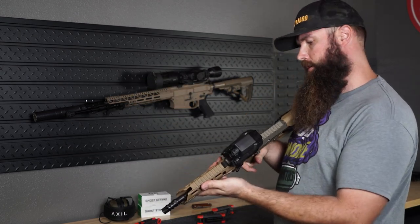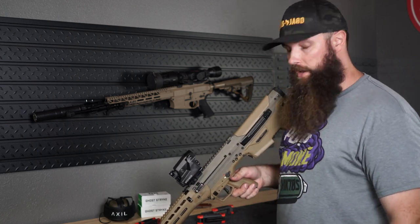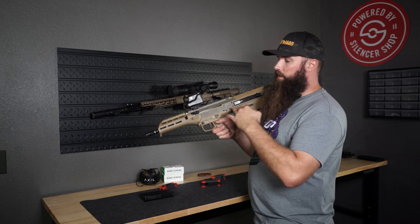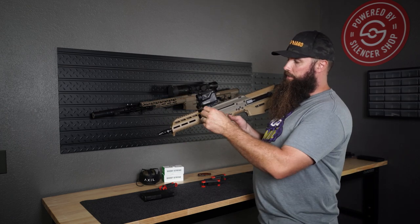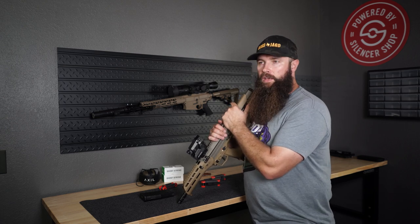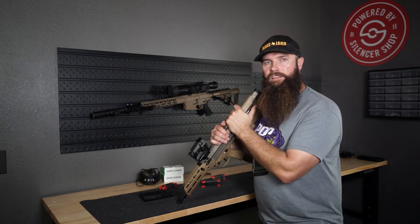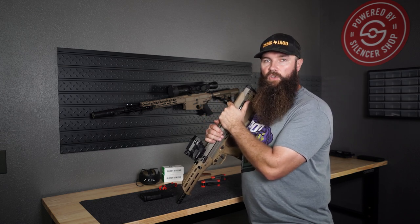My MDX I'm going to pair with a Sandman S — the Dead Air Sandman S in FDE. That FDE version just came out recently. I'm pretty excited about keeping that FDE color scheme going with the MDX, plus another suppressor from Dead Air. It's going to take a few weeks to get it — I am an SOT, so I don't have the wait time you might have. With E-Forms now out for the Form 4, we're supposedly looking at a 90-day wait time to get your ATF form approved, which is pretty fantastic.